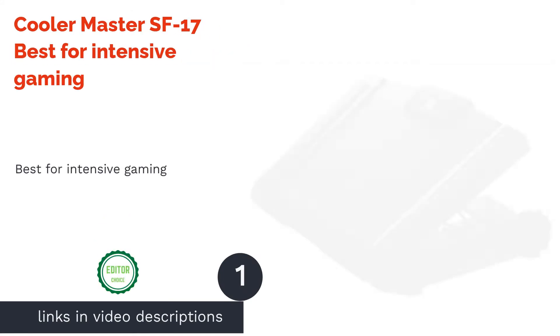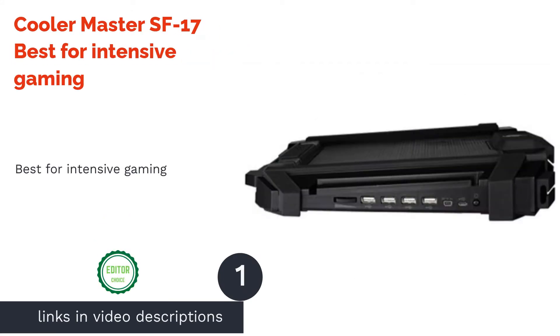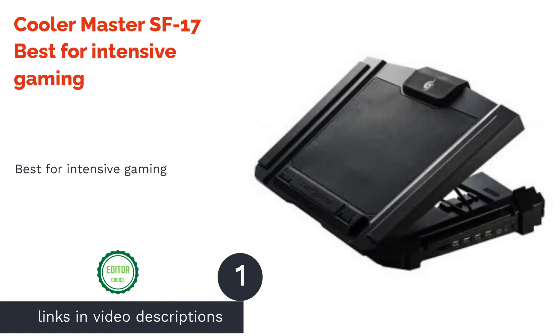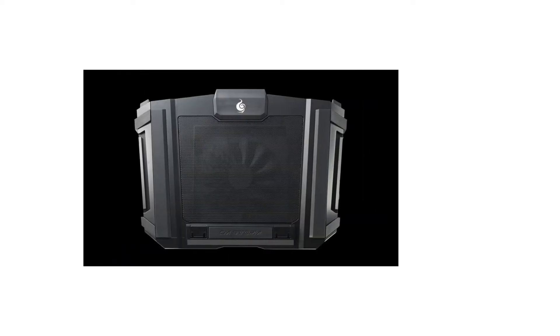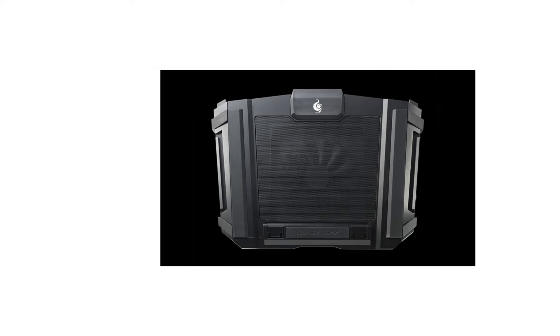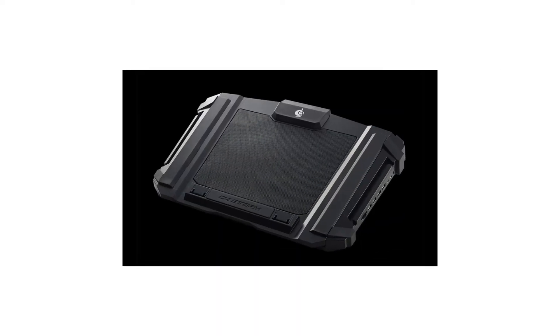The first product on our list is the Cooler Master SF17, best for intensive gaming. We're going to start big, and by big, we literally mean its size. This cooler isn't at all handy as it weighs almost 2 kilograms. It can support 19-inch gaming laptops and is best suited for 15 to 17-inch ones.